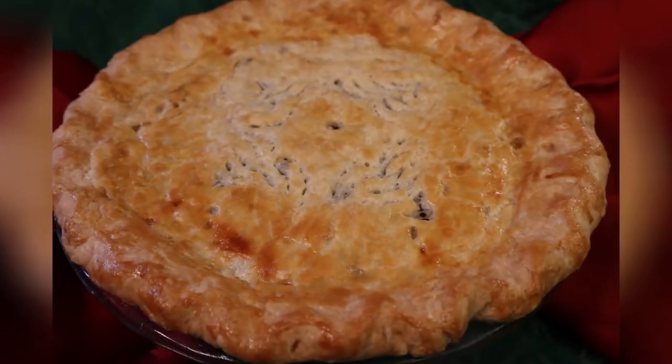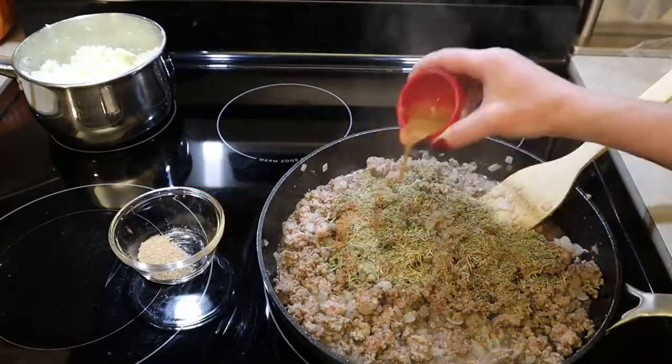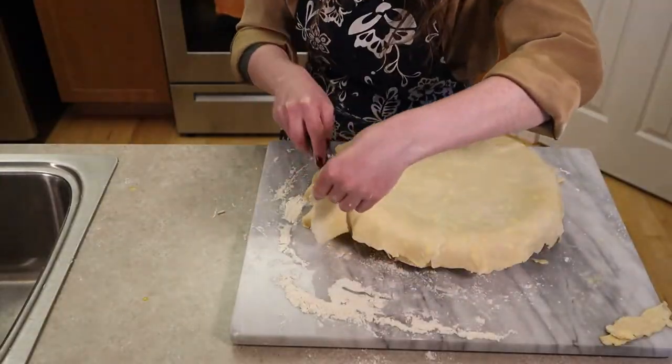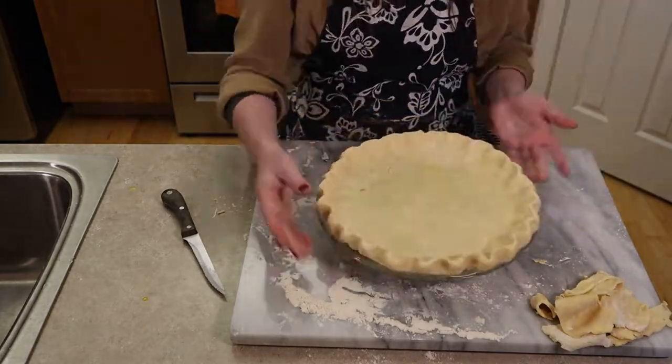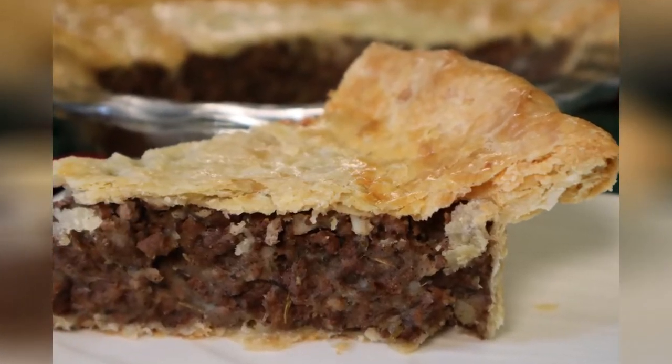The Canadian Tourtière is a hearty, savory, mixed-meat pie full of herbs and warm spices held together with mashed potatoes and enveloped in a buttery, flaky, double-crust pie crust. What could be more satisfying in both flavor and indulgence?